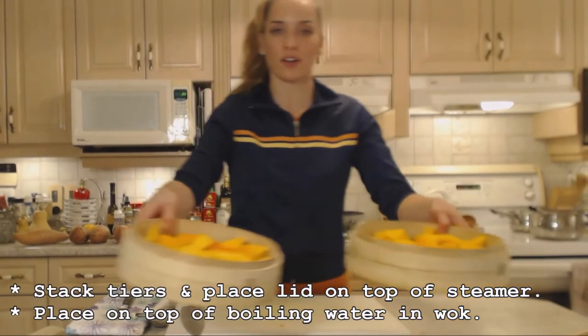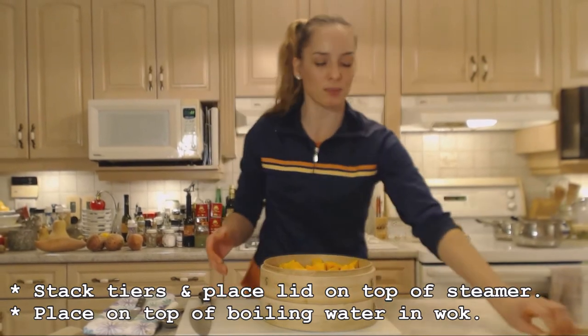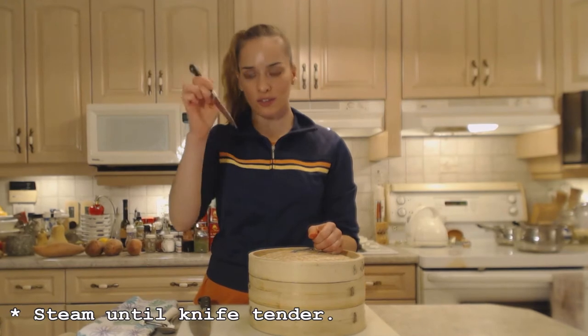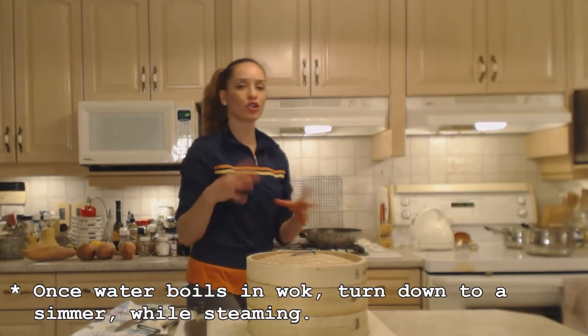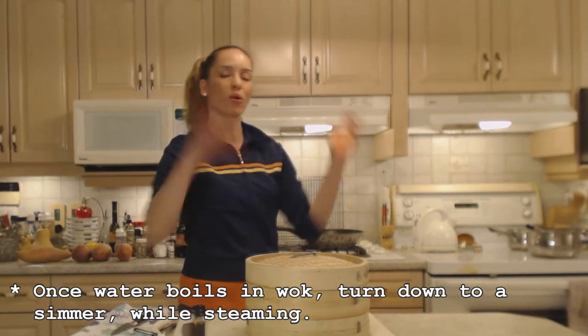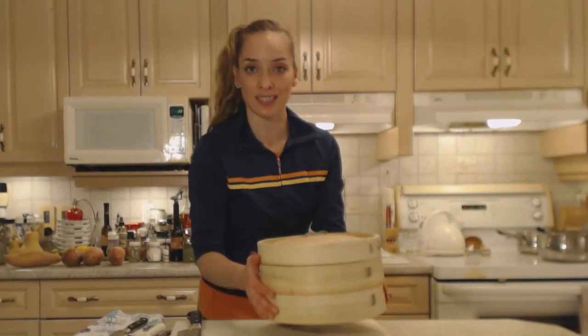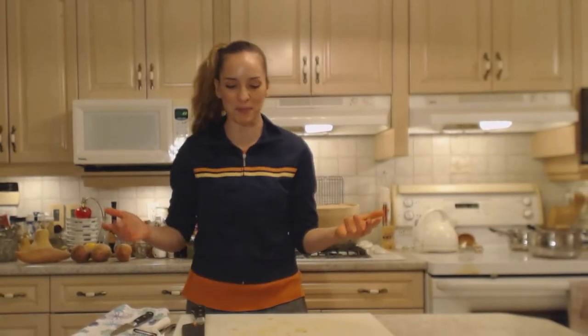We're going to layer them on top of each other. My water is already boiling. You want to steam them until they're knife tender — use your paring knife to test. Once it came up to a boil I'm going to turn it down to a simmer, because it doesn't need to be boiling ferociously. You just want that steam to continue flowing. Place it on the bamboo steamer and let her rip. I'd say check it in about 10 minutes.